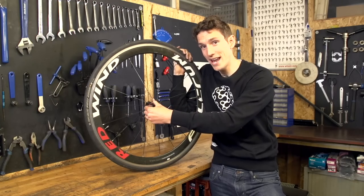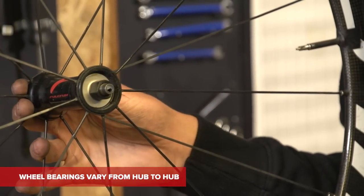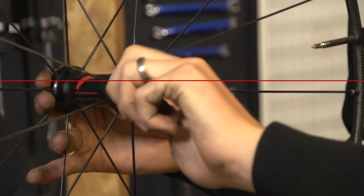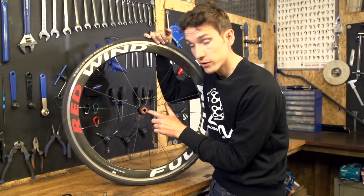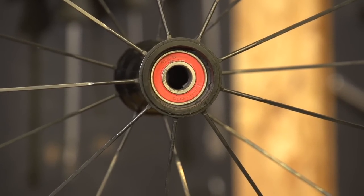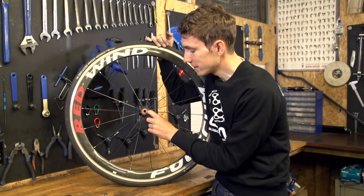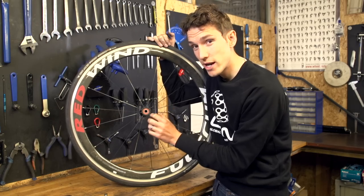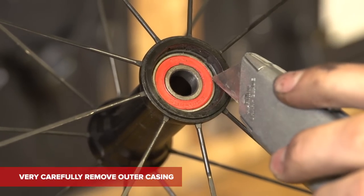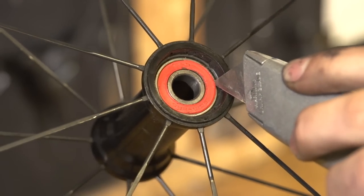First of all, let's prise off the end caps. In some wheels it's a case of just pulling them off, others need Allen keys, and these actually need cup and cone spanners. Expose your cartridge bearings — they look a little bit like this. Now we need to prise this red seal off really, really carefully, so we use the blade of a knife, but you don't want to damage it in any way, because if you're re-assembling it, that's potentially going to cause you some issues.